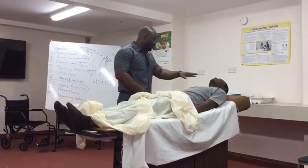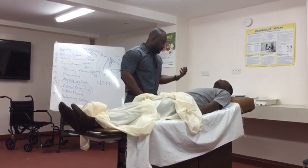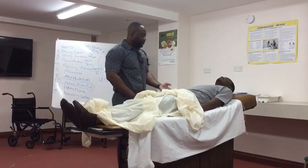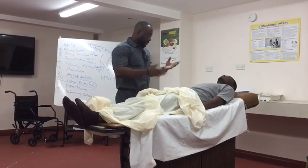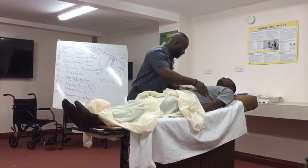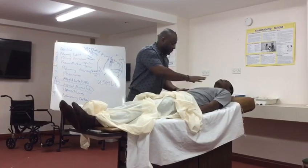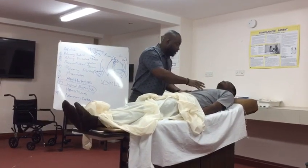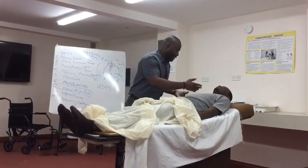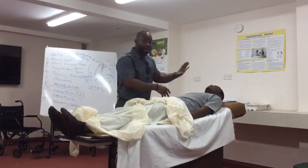Moving on down to the chest. Looking at your chest — take a deep breath in and out. Chest expansion appears to be symmetrical. On inspection I don't see any scars, I don't see any bruises, I don't see any atrophy of respiratory muscles or accessory muscles, I don't see any bony deformity, I don't see any obvious swelling. The chest is moving in a regular fashion with no paradoxical movement.